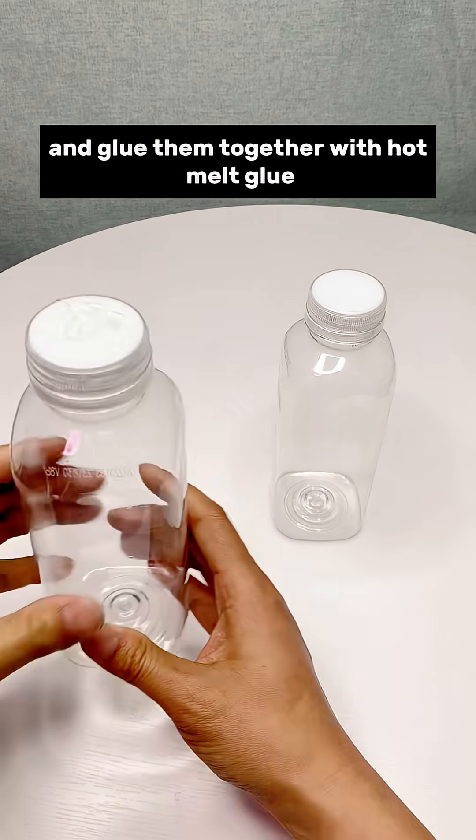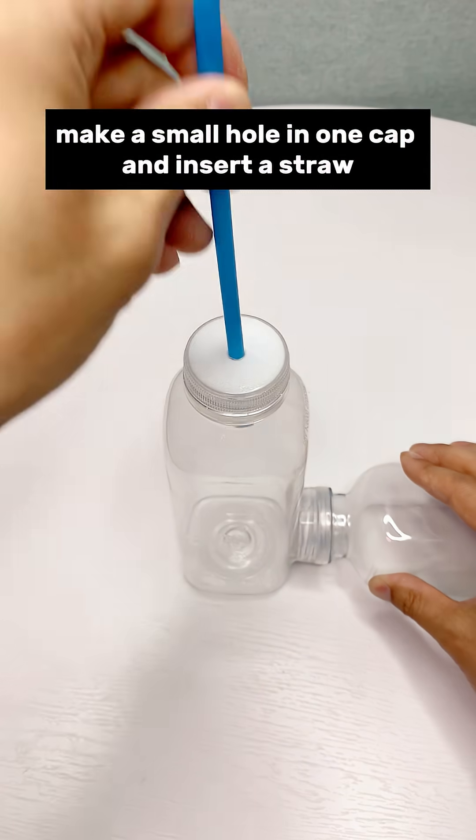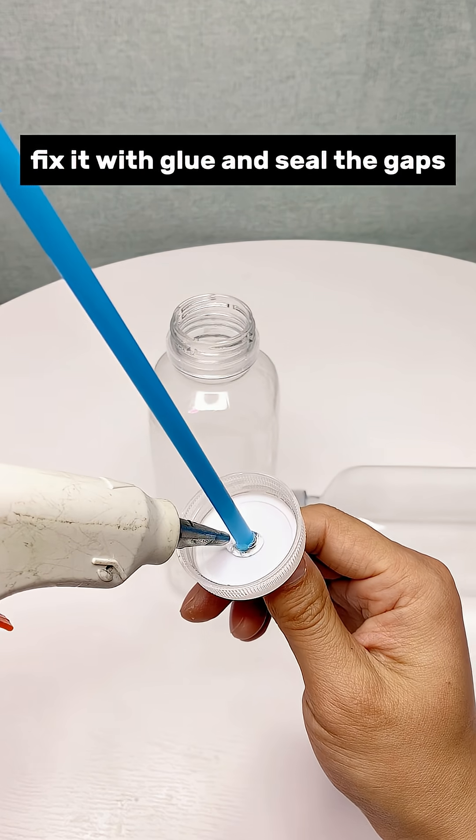Prepare two plastic bottles and glue them together with hot melt glue. Make a small hole in one cap and insert a straw. The straw should be about half a centimeter from the flat bottom. Fix it with glue and seal the gaps.